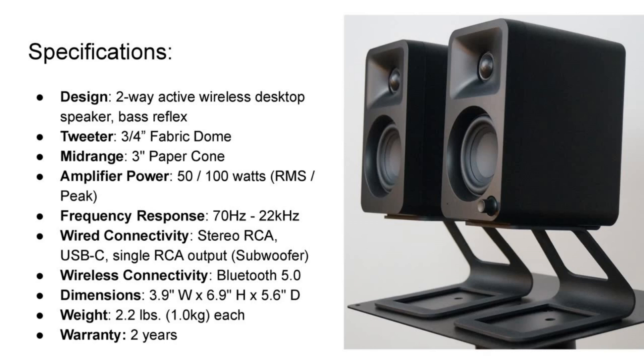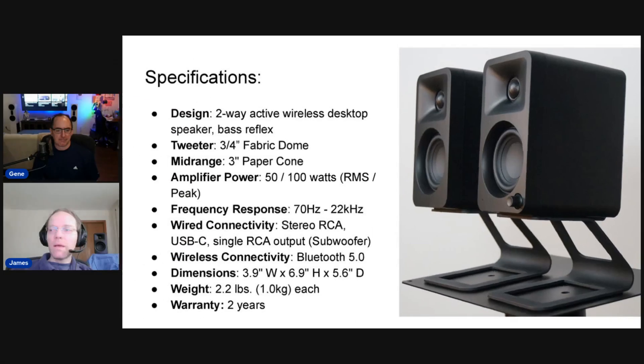Another thing we've got to give props to Kanto for is their speaker stands — they're awesome. I think they're primarily a speaker stand company that just happens to make speakers. These could attach to the speaker and make a very nice, stable connection on your desktop. There's a rubber mat and the way the speaker is held, it would be really hard to knock them off.